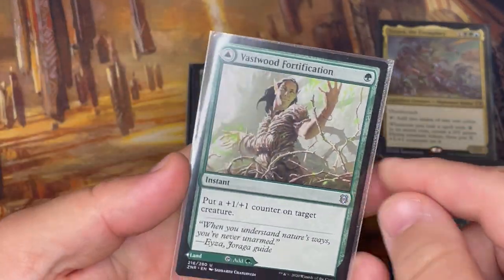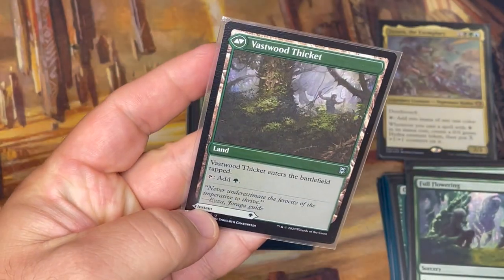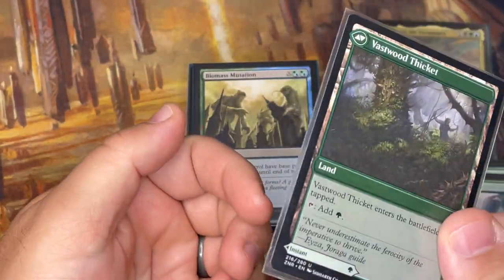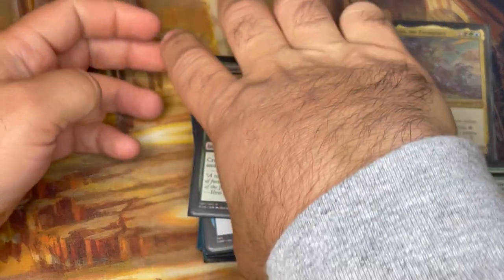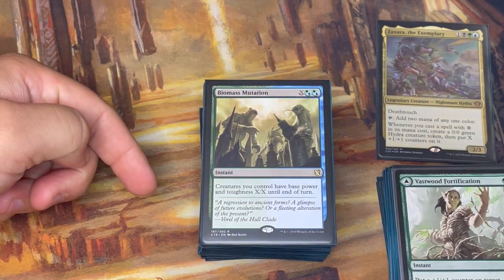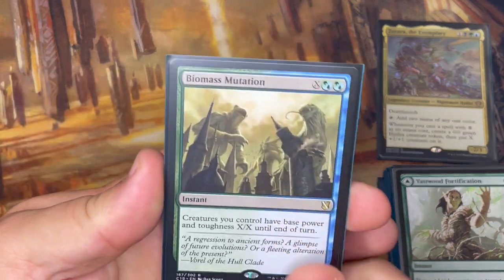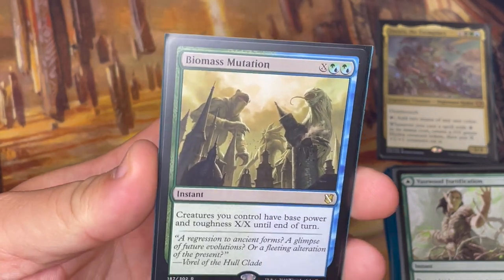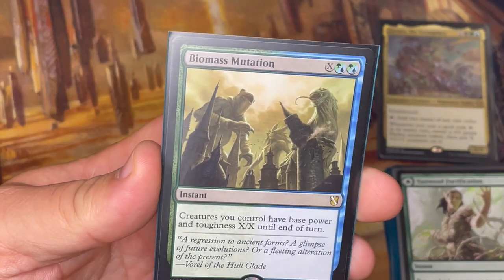Vastwood Fortification is a modal double-faced card that puts a +1/+1 counter on a creature — helpful for starting counter synergy or making something bigger — with a land on the back. For double-faced cards, I use the proxy cards that come in booster packs, sleeved up on the side, and swap them in when I draw the proxy. Biomass Mutation costs X plus two colored mana, and creatures you control have base power and toughness X/X until end of turn — with a lot of mana that gets really awesome quickly, and you're creating a Hydra token from Zaxara.